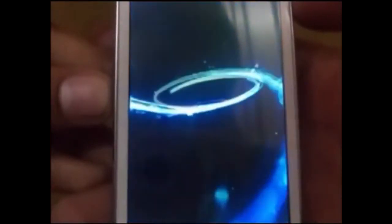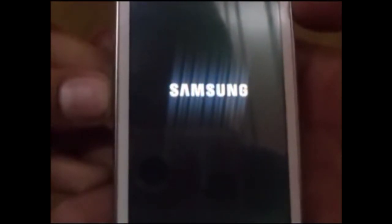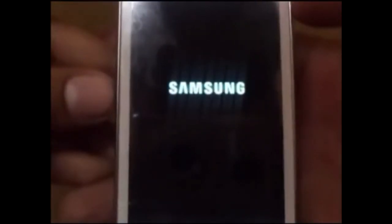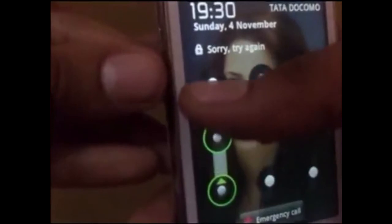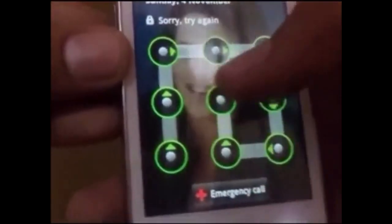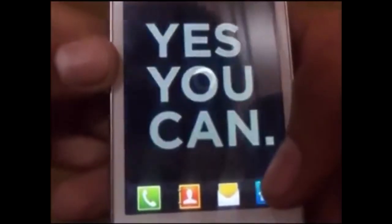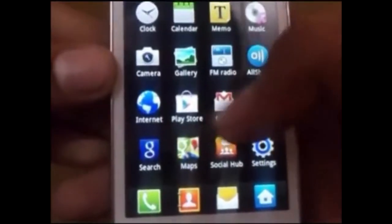Your phone has been rooted successfully. But in order to ensure that, unlock the phone and go to the menu. As you can see, it will take some time to load on the screen. Now it has come up — you can see SuperUser installed on your phone.